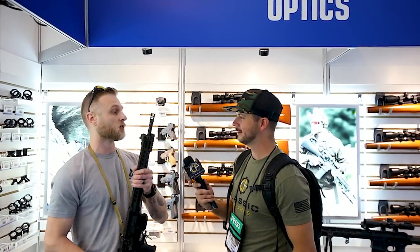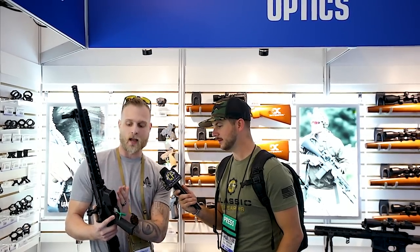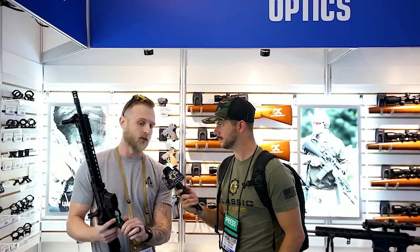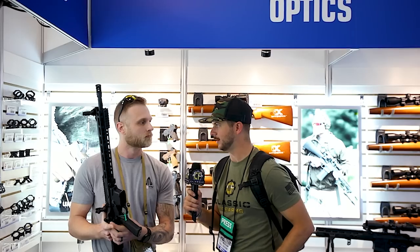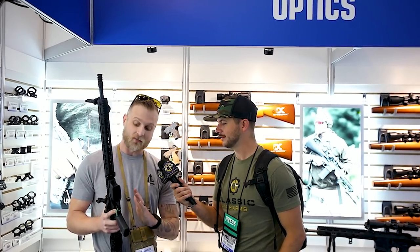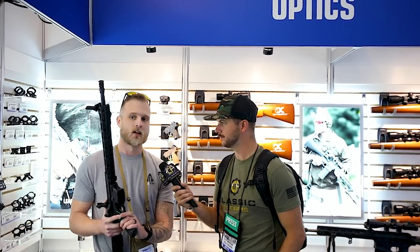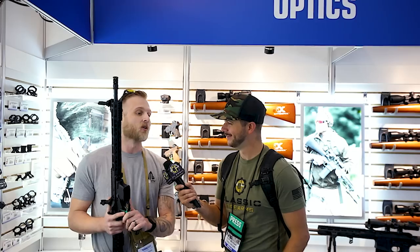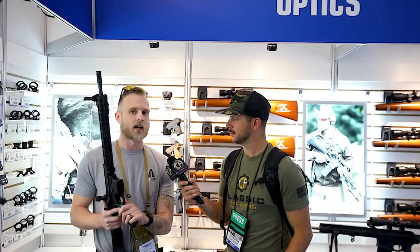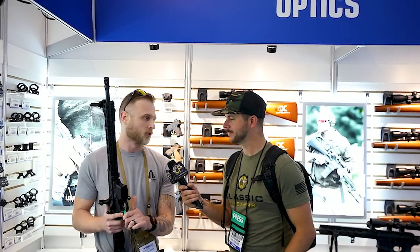We'll have to bring you out to our new 100-yard range to test it out. Also, our magwell is higher up here so it'll fit every mag, even drum mags. I'm noticing AMB controls — ambidextrous mag release and safety selector. This is our standard version. We are working on a true AMB version that will have your bolt catch on both sides — a lock and release — so it's a true AMB.